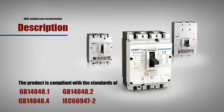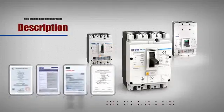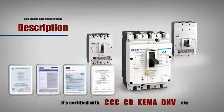The product complies with GB14048.1, GB14048.2, GB14048.4 and IEC 60947-2 standards, and passes CCC, CB, KEMA, DNV and other international certifications.